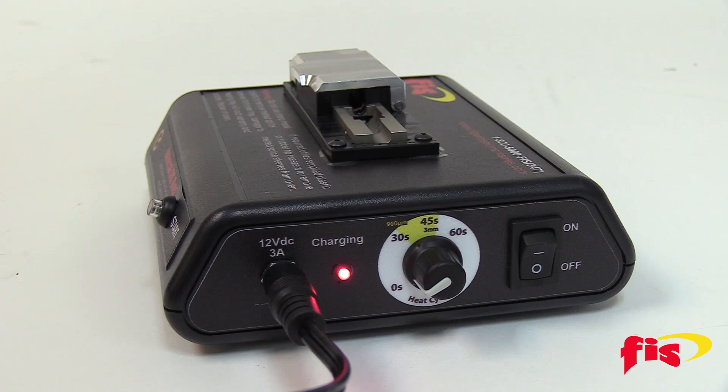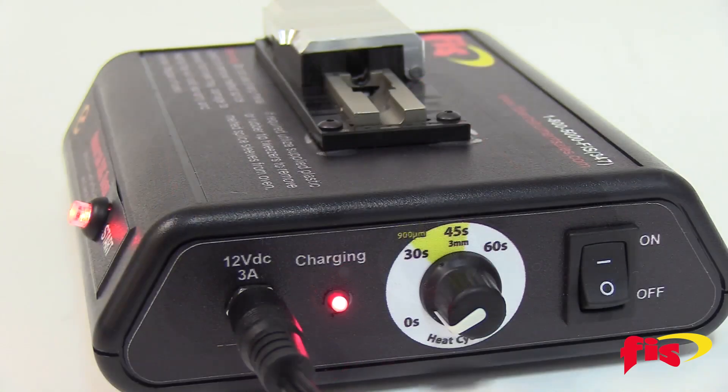First, make sure that the unit is fully charged before use. The internal battery can have approximately 200 heating cooling cycles, and the oven can be used while the AC power is charging.